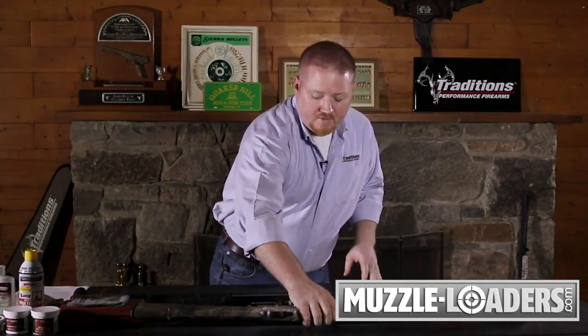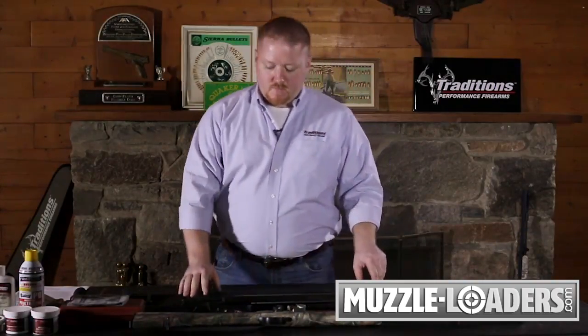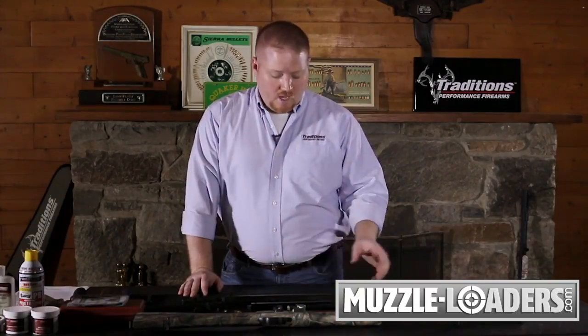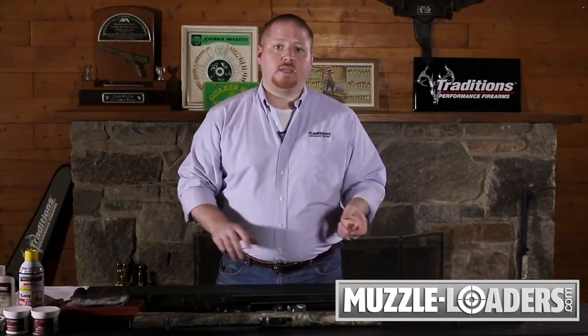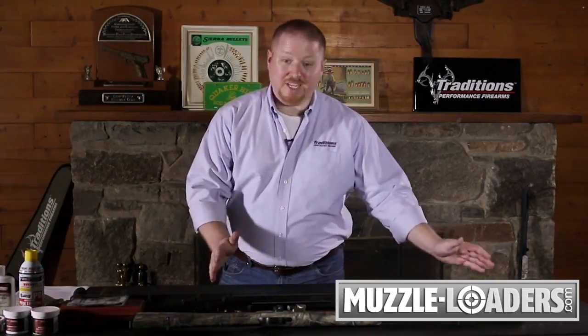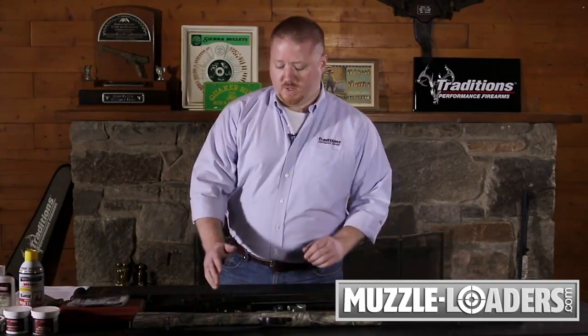With your gun at captive half cock position, go ahead and disassemble your rifle. Please see our videos on percussion or flint lock disassembly, depending on the model that you have, and remove your barrel from the stock. Lay your stock and lock off to one side — you're basically just going to need your barrel to unload this gun at this point.